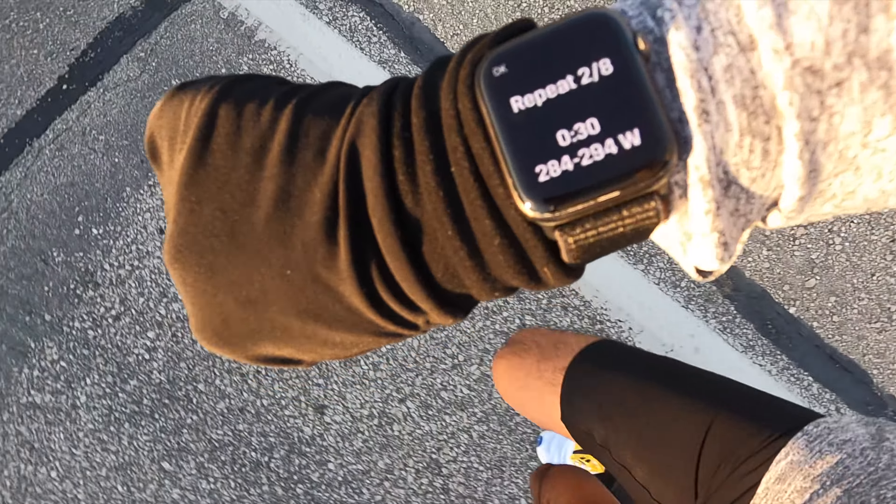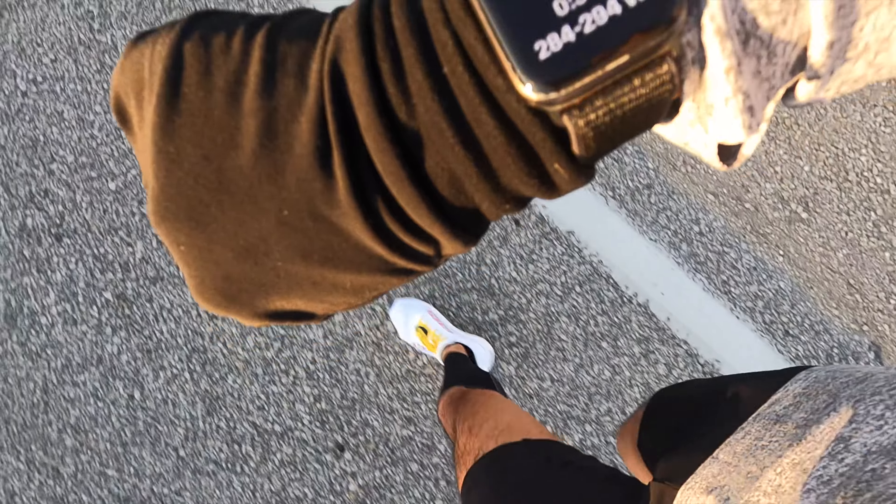When it came time to switch, I got a notification saying I was now on rep one, here's the zone I'm supposed to stay in, and I just had to run hard. It counted down from 30 seconds — this was a 30-seconds-on, 30-seconds-off kind of day, times eight. It would let me know if I was in the zone or not in the zone, and that's all that really mattered.